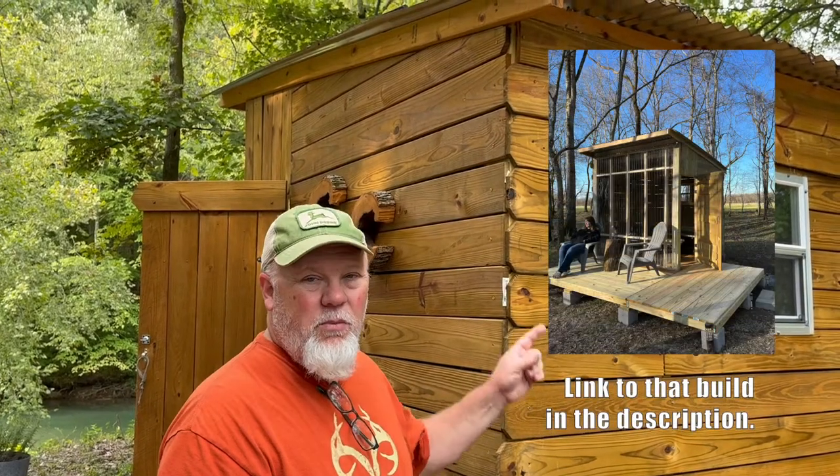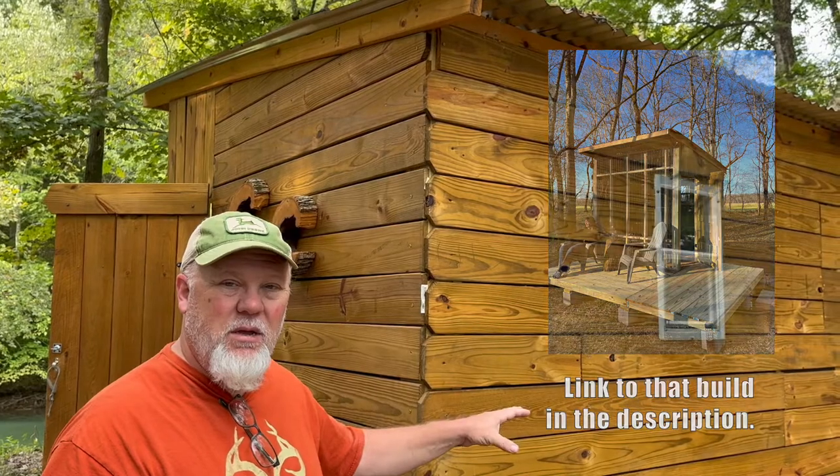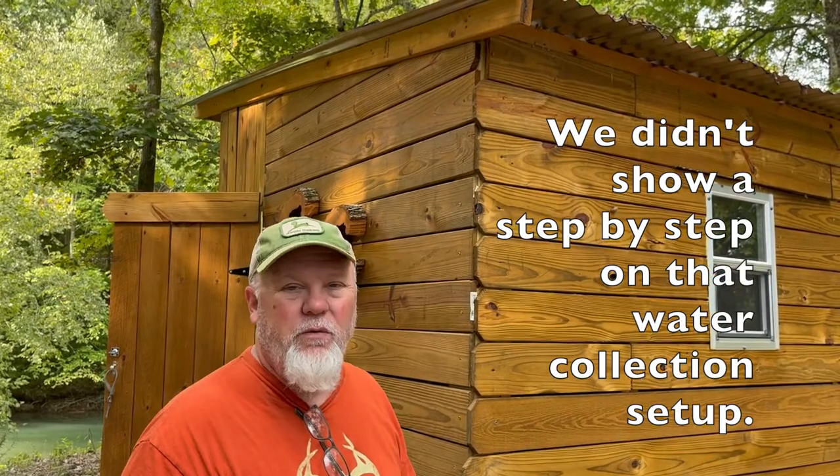We're using our micro cabin primarily for storage at the moment, but we don't have a way to collect water, and we really wanted to do that for this area because in the spring we intend to have some plants up here. Even though the creek is right there, we want to have the water runoff from the roof of the micro cabin available. It's going to be the same type of system as we use for our outdoor shower, but I didn't really film that, so this should give you a good overview.